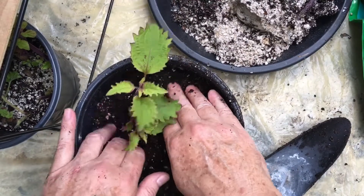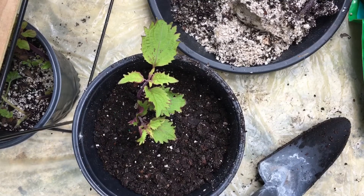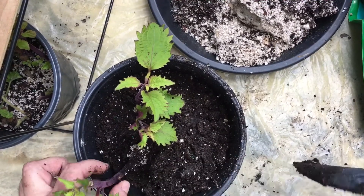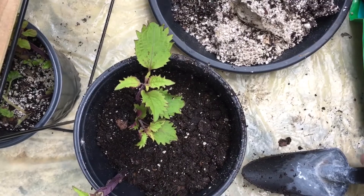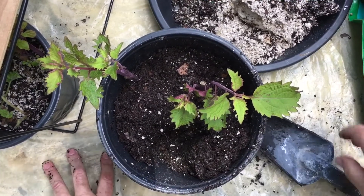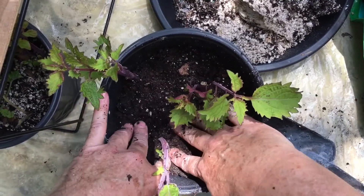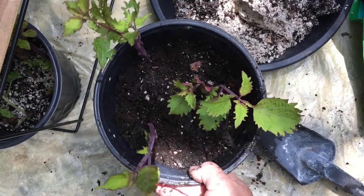I'm just gently placing it in and then pressing down, so it'll have about four or five inches before the roots actually touch the bottom. I'll do the same for this one. I'm going to do three because when I plant this out in the garden it'll have a nice bush — three stalks coming out. You can see the little roots coming out on the first one, and I push down gently.